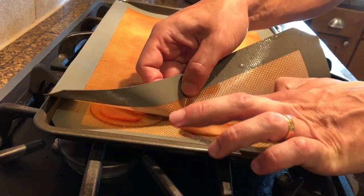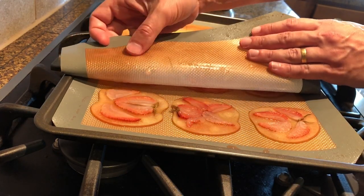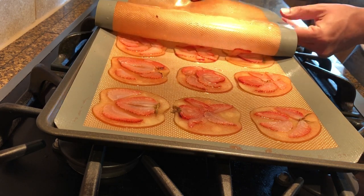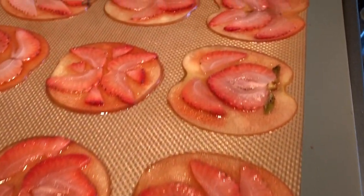Remove the top mat carefully so the strawberry slices don't move. If any move, just reposition them carefully. The fruits should be soft and translucent at this stage.